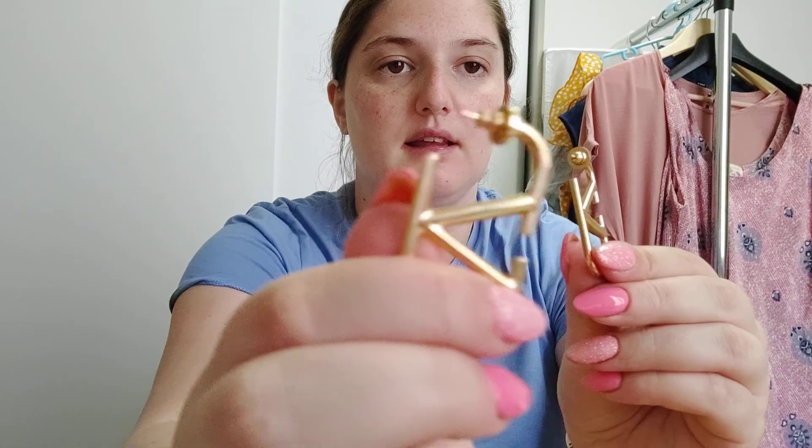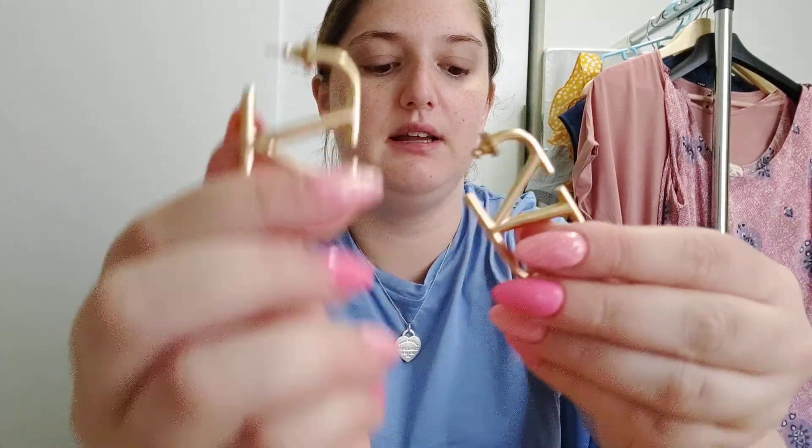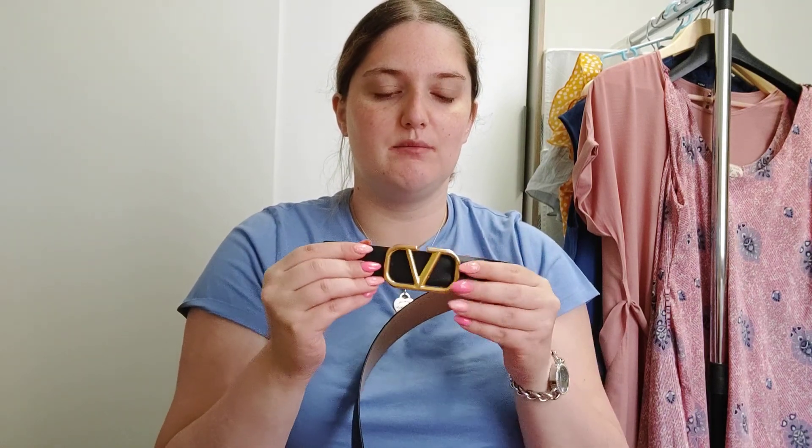They are made like this — this is the Valentino logo, the same Valentino logo which is on my reversible belt. This is the three-centimeter reversible belt.